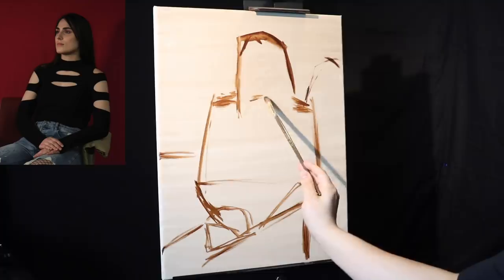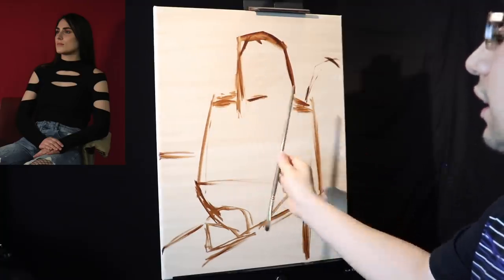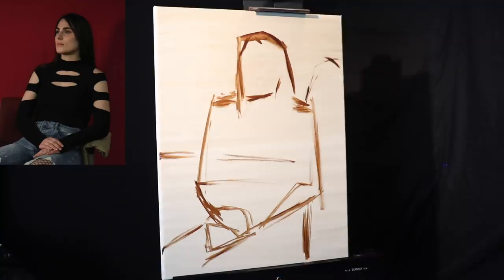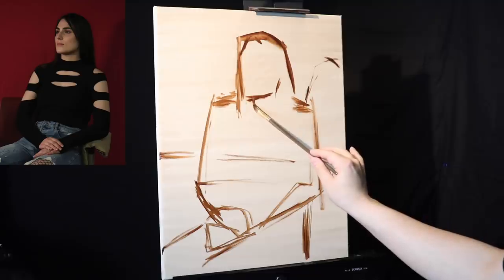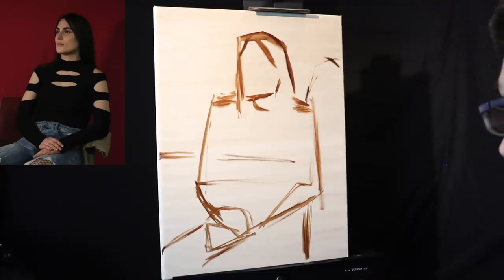Now we go into a subdivision of shape — proportion becomes important. Here's a simple canon of proportions: top of the head to the chin, drop that down, and that should equal about the chest. And it basically does. I will mention there is a little photographic distortion — the model's head looks a little larger; I think the camera fish-eyed her. I met this model in person, so I know what her proportions are like from life. It's important to balance working from photo reference with working from life.